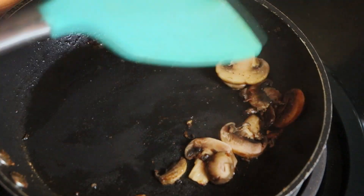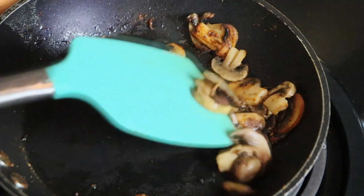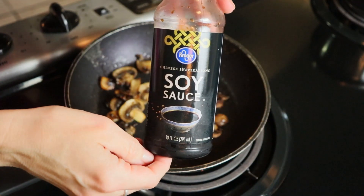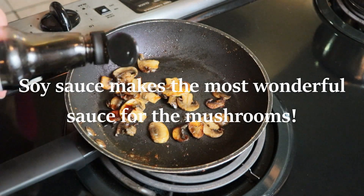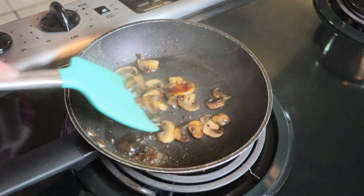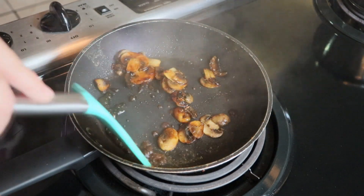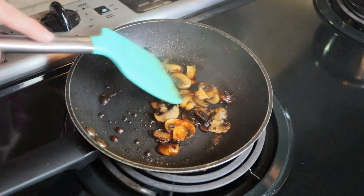I didn't see that they added soy sauce to their mushrooms, but I decided to do that because lately I've been really into sautéing my mushrooms with some soy sauce, and I think it's really good. I'm so glad that I did because that was actually my favorite part of this dish with all of the flavors together. So you can try it that way if you want, or you don't have to put soy sauce in there.